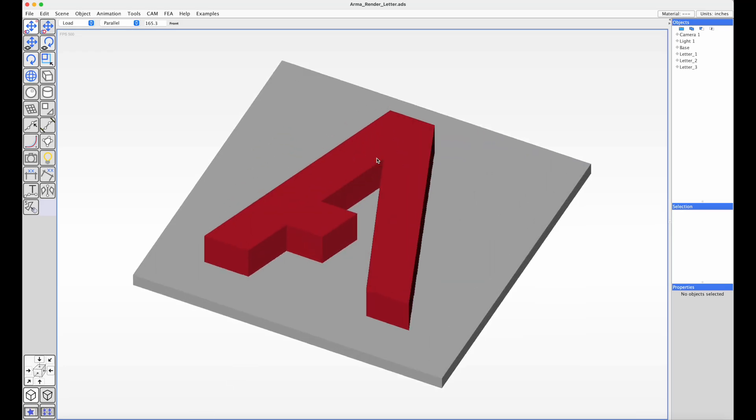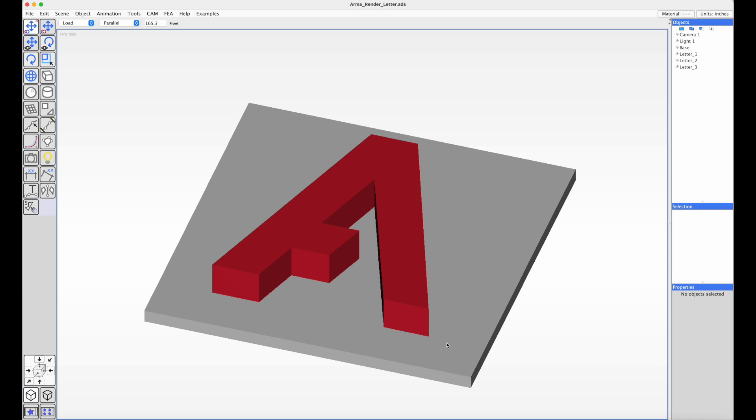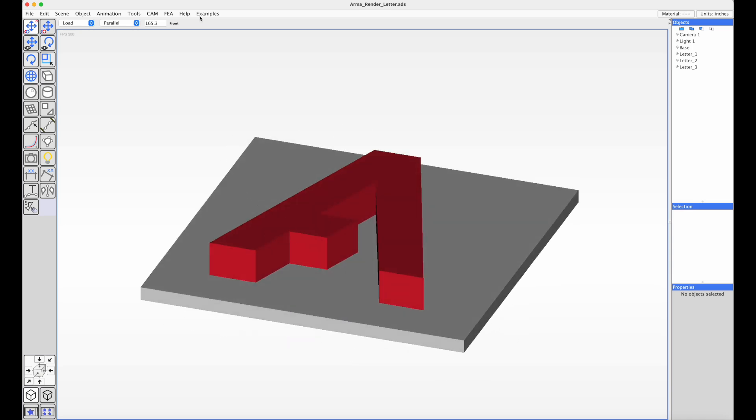This is a demo of the latest 5-axis 3-plus-2 router code. I've got an example mold — it's a 6-inch by 6-inch platform with the letter A on it.